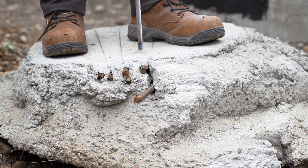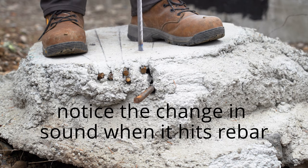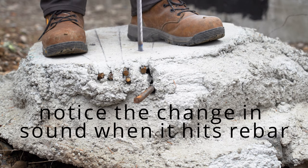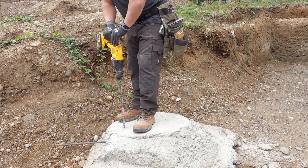Now notice that when I'm using this rebar cutting bit from Diablo — and I'll be completely transparent, I did drill a few holes beforehand to make sure it worked — the steel on the end is a little blue because it gets hot drilling through rebar. You can also tell by the sound: it changes when you go from concrete to rebar and back to concrete.